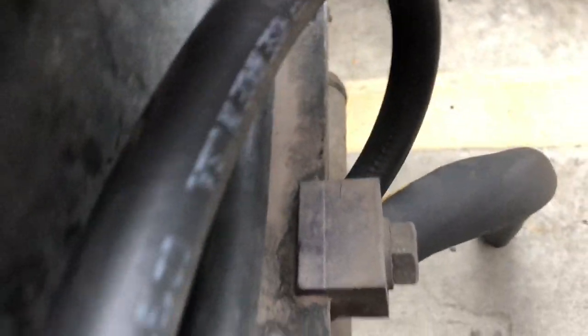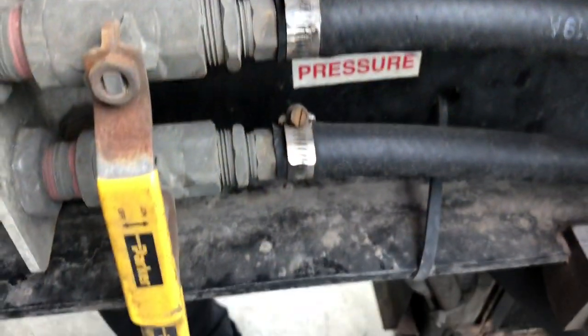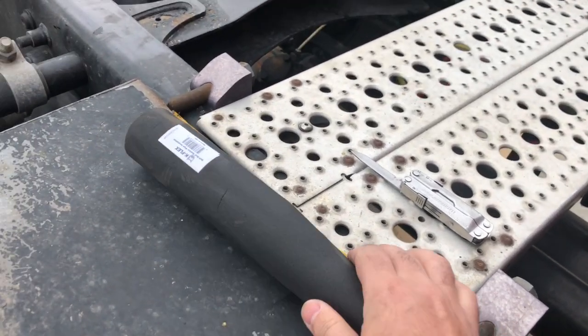You can see how it rubs on the frame. Eventually it wears through, you get a hole, you lose coolant, and you can overheat your engine. So this is something you must inspect during your pre-trip inspection — and something you must protect.